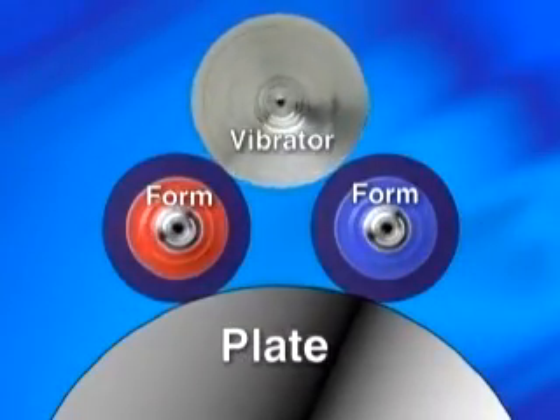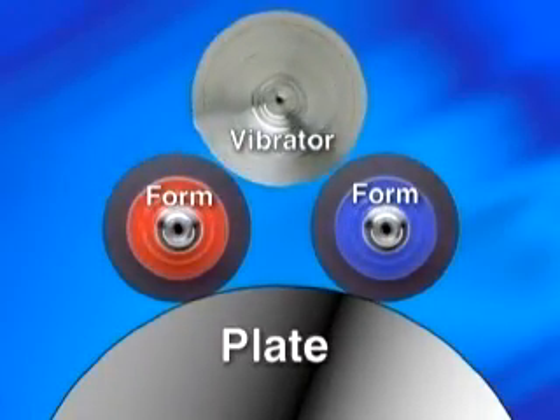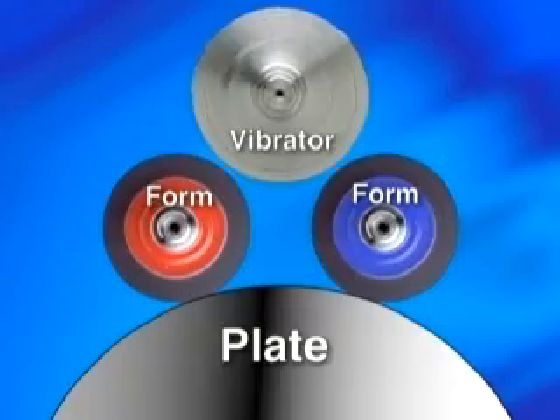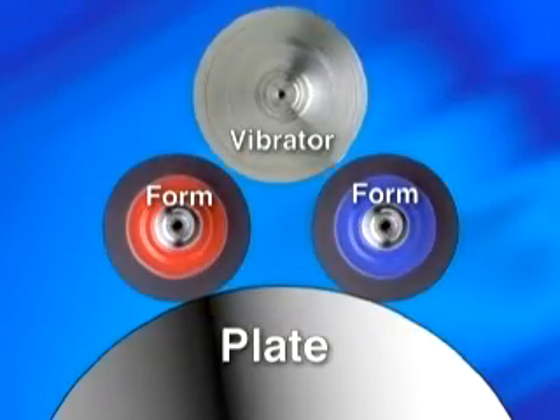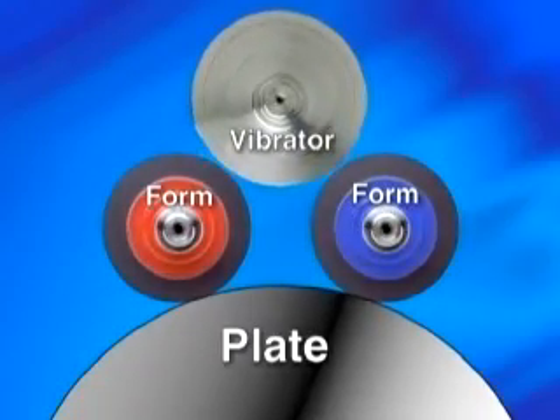Consistent transfer pressure is important to maintain the proper water and ink balance. A non-concentric roller will build up heat due to deflection, making it difficult to maintain consistent water and ink balance. Simply stated, this means you can never set the roller properly.